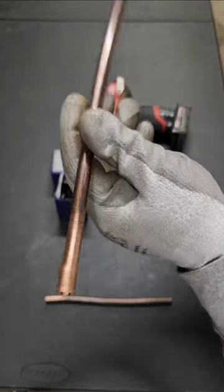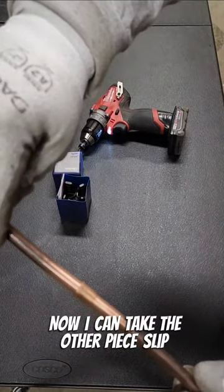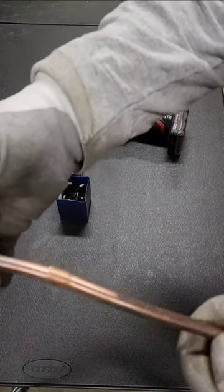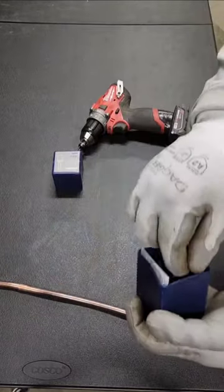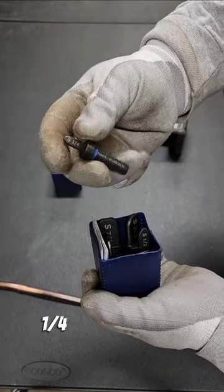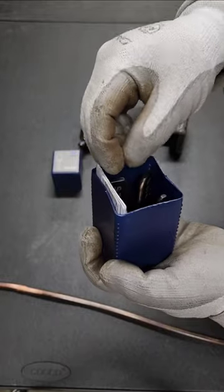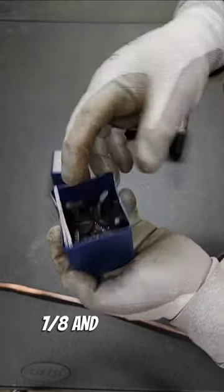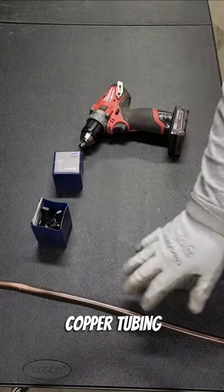You can see how that's kind of flared out a little bit. Now I can take the other piece, slip it right in, just like a coupler. They go from one quarter all the way up to seven-eighths, and it works on any of the soft copper tubing.